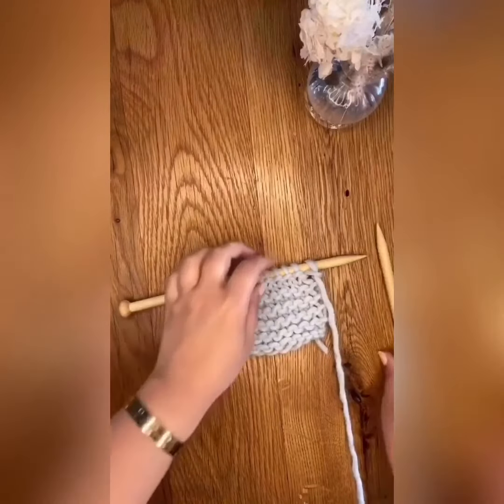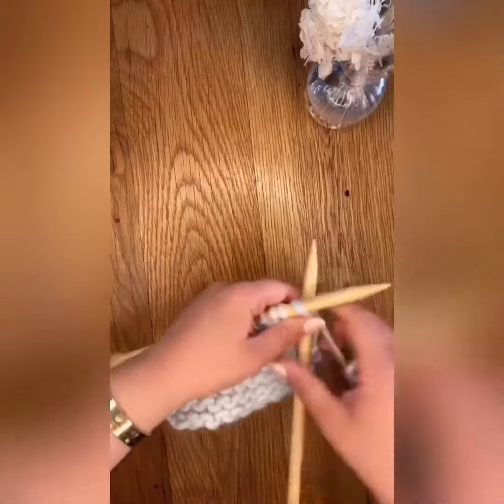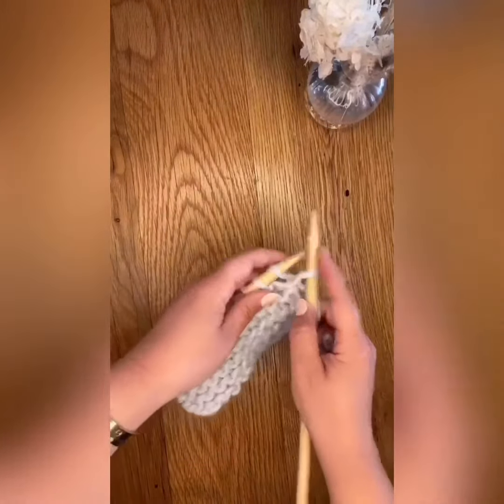This video will show how to do an I-cord bind off with three stitches. To begin, using the knit cast-on method, add your three I-cord stitches to your knitting.